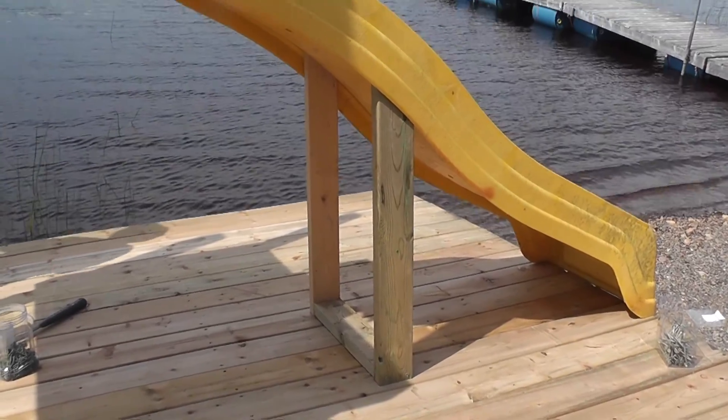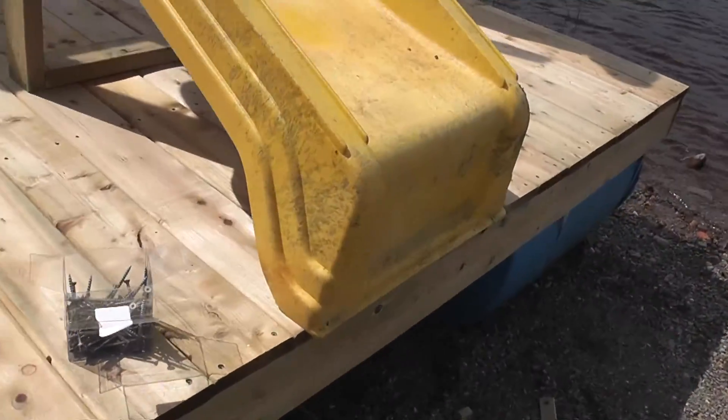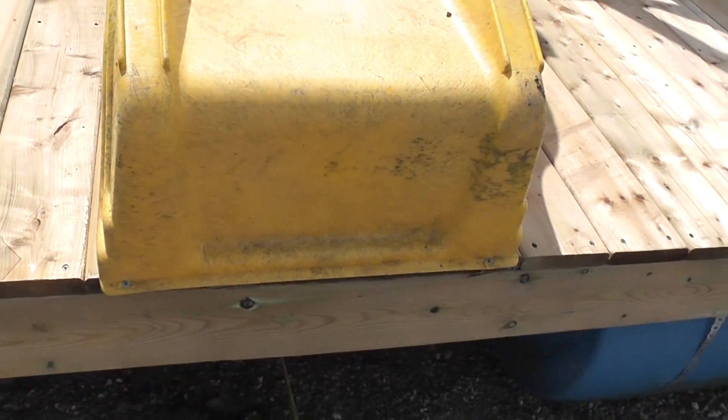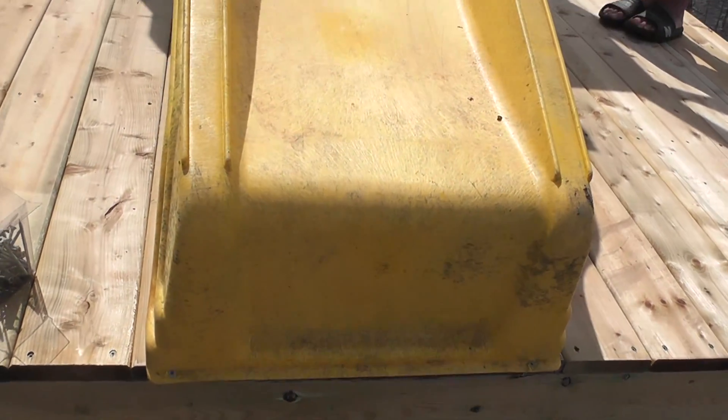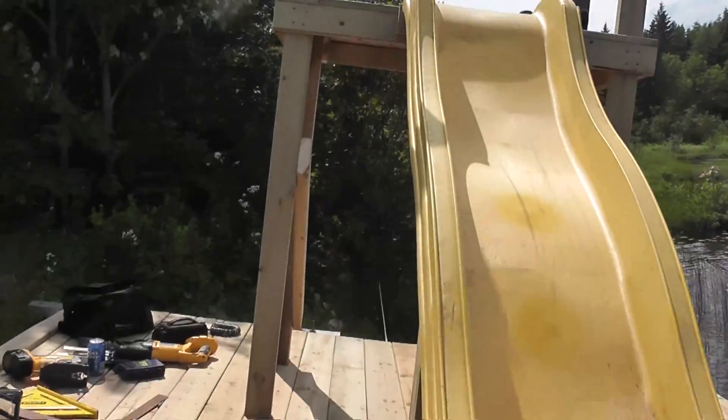Two by fours for support coming down the slide — we just tacked it on the end, more or less for safety. We've got things on the ladder going next.